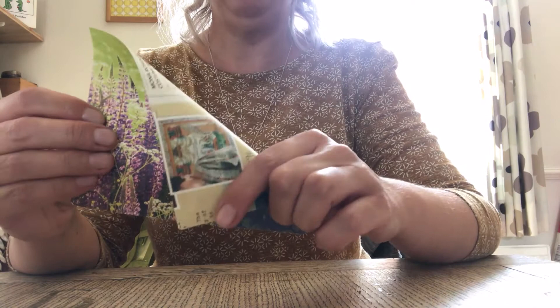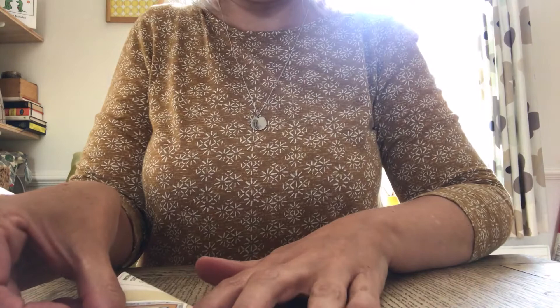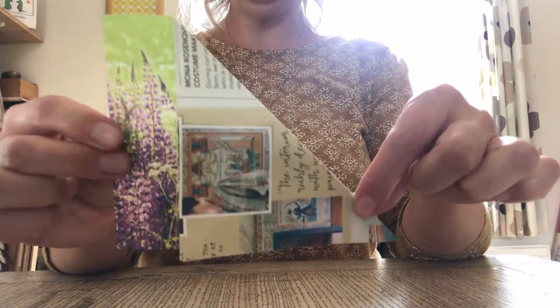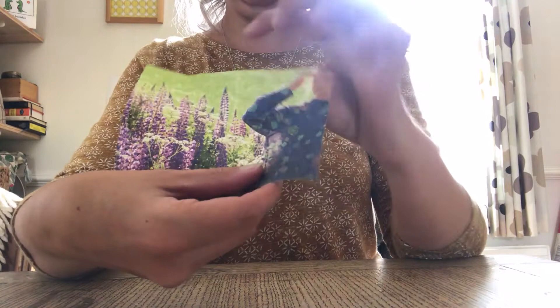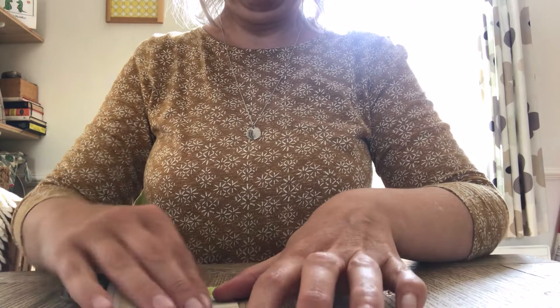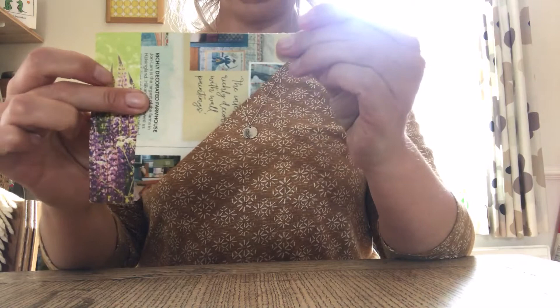The first fold we want to do is to take the top triangle down so that it meets up with the bottom of your piece of paper. I'll do the fold down on the flat and then lift it up and show you. Then you want to open that back up and do exactly the same the other way.